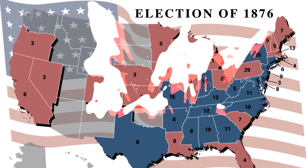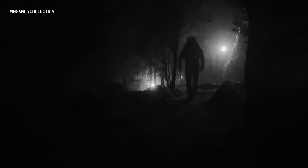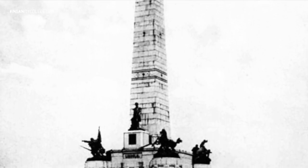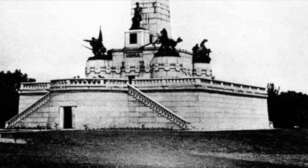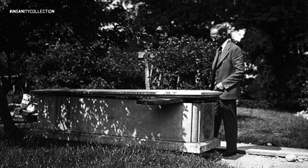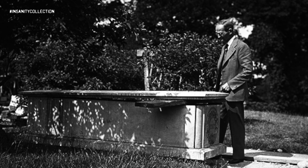On the night of the presidential election in 1876, a gang of counterfeiters out of Chicago attempted to steal the entombed, embalmed body of Abraham Lincoln and hold it for ransom. The custodian of the tomb was so shaken by the incident that he willingly dedicated the rest of his life to protecting the president's corpse.